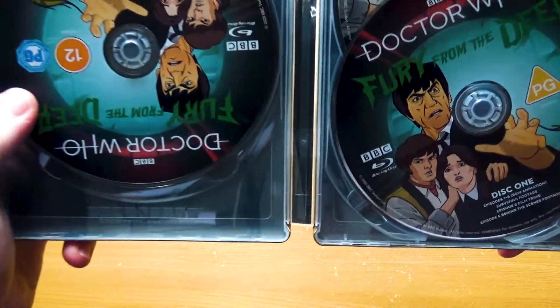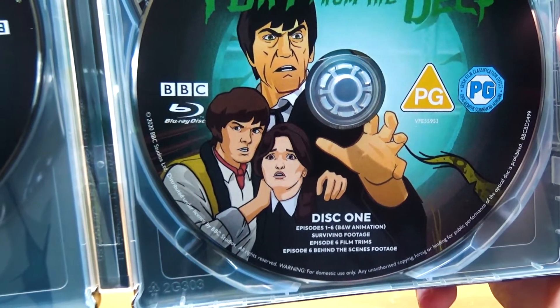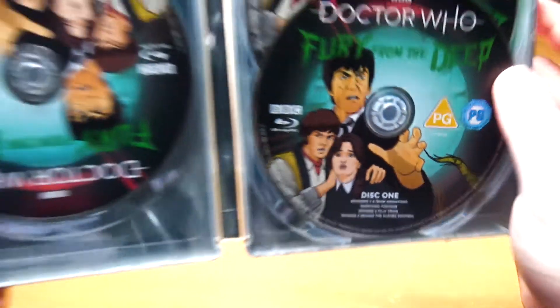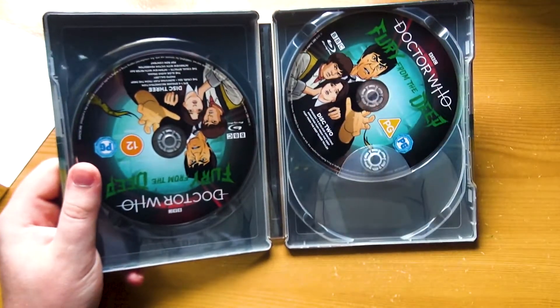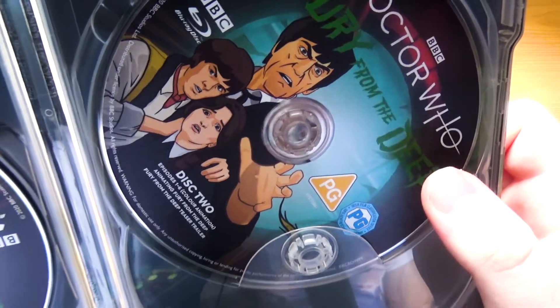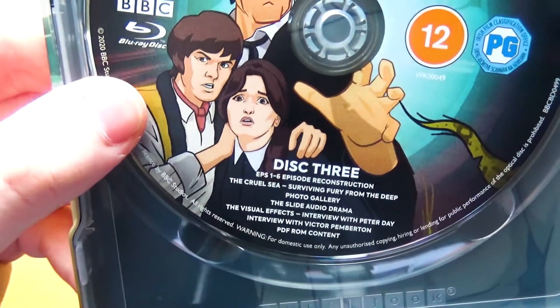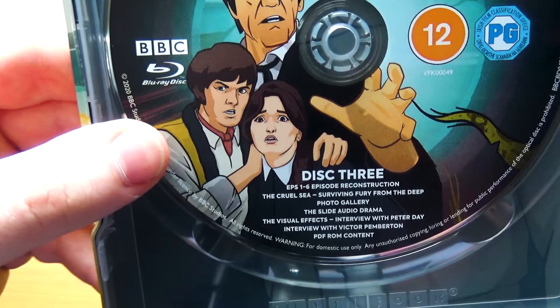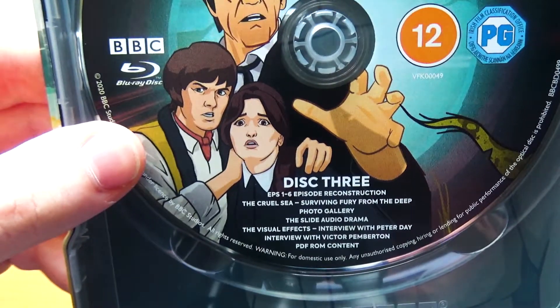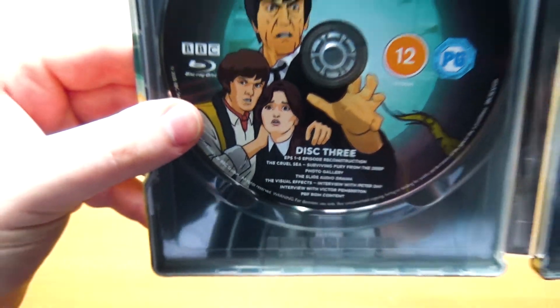Let's have a look at the discs. We've got three discs for this one. Disc one is the black and white animation, surviving footage, episode six film trims, and episode six behind-the-scenes footage. Disc two is episodes one to six in the colour animation — interesting they've not put the colour on disc one. Also the 'Animating Fury from the Deep' featurette, and teaser trailer. And then disc three is the reconstruction, tele-snap reconstruction, The Cruel Sea, Surviving Fury from the Deep, photo gallery, the slide audio drama, the visual effects, interview with Peter Day, interview with Victor Pemberton, and PDF-ROM content.